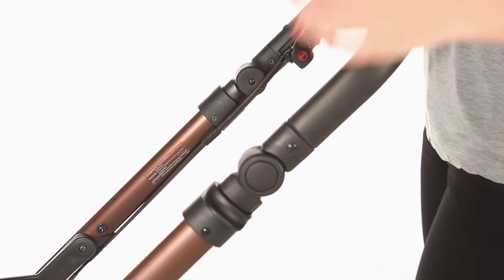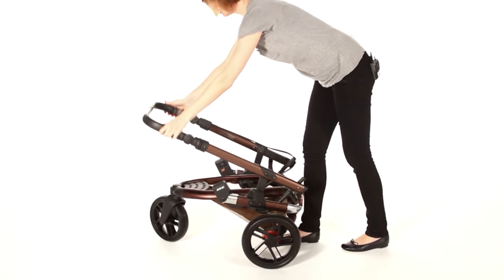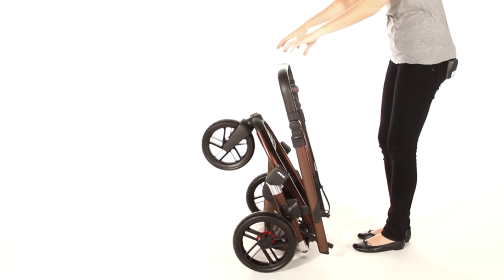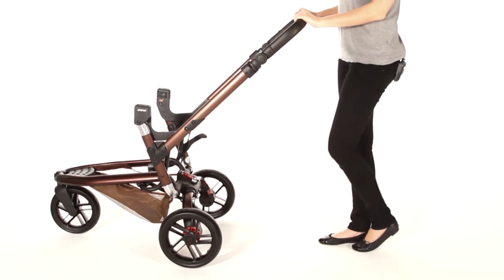To fold away, simply pull and fold down forward and it locks away automatically and it's freestanding. To unfold, simply push on the lever and flick out and you're ready to go.